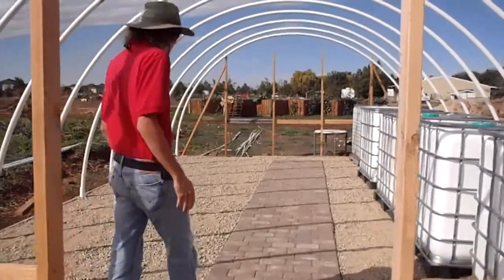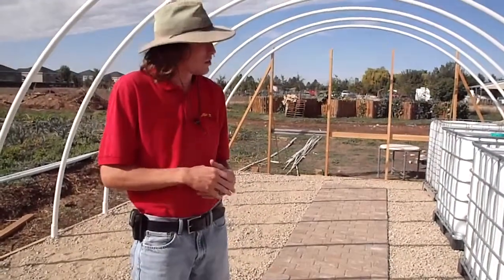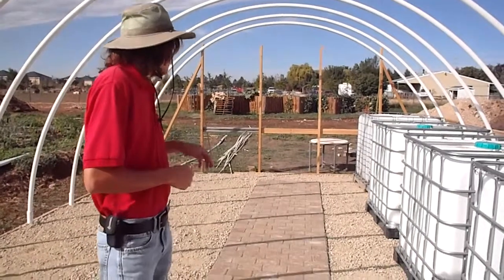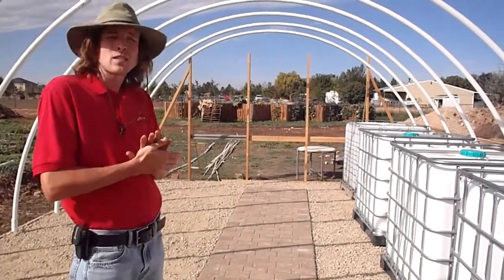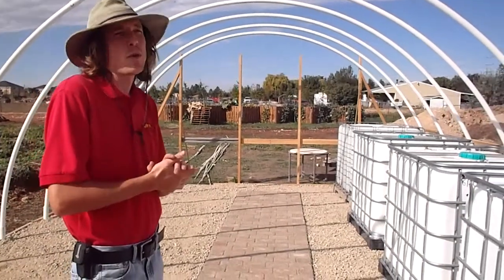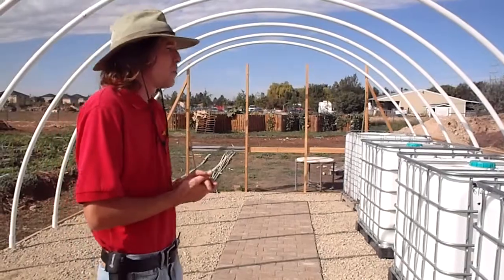We've done a lot of work in the last week. We've got a new path entryway here — we had some pavers donated, and the guys that did this work for us were just fantastic. Really appreciate the crew at Aloha Gardening for doing this for us. We actually had these funds for this hoop house project donated to us in a grant from the Idaho Center for Sustainable Agriculture. Very grateful to them and the donors of the ICSA. Big thanks to them.